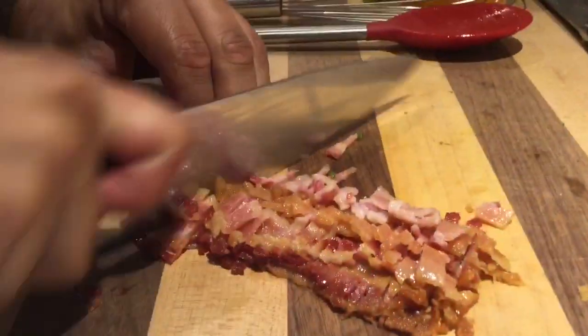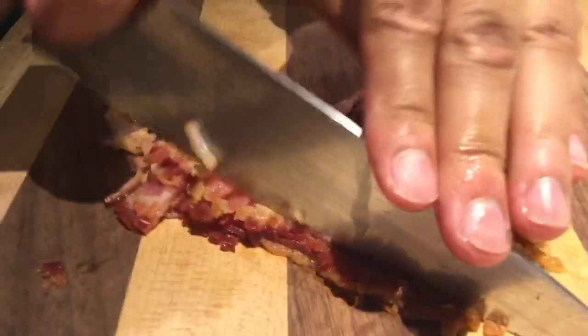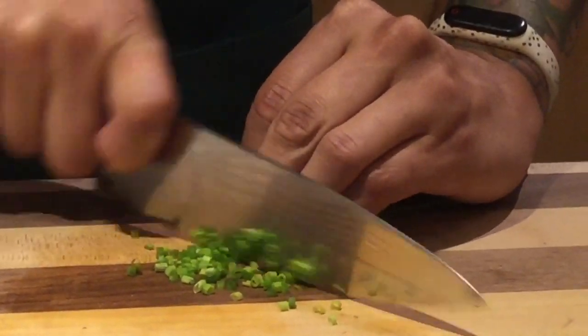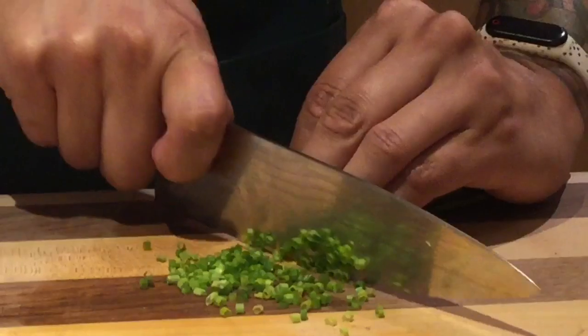A lot of people learn. Yep, you can always learn something new. You can twist through that whole mix.